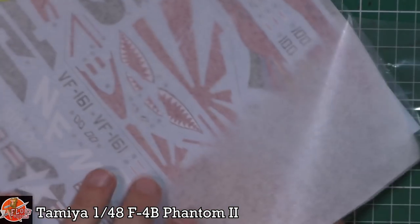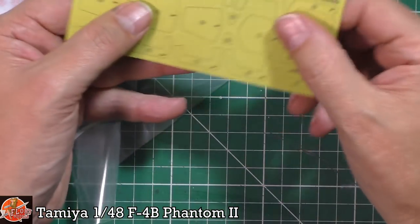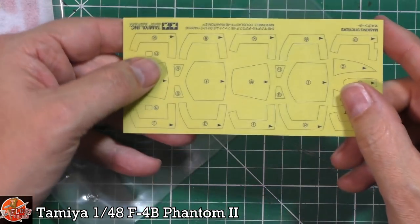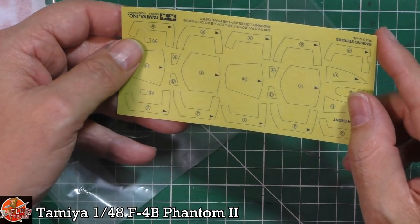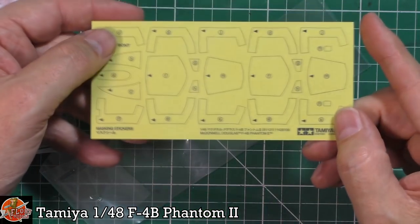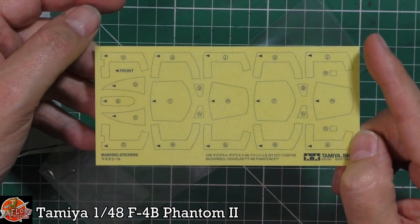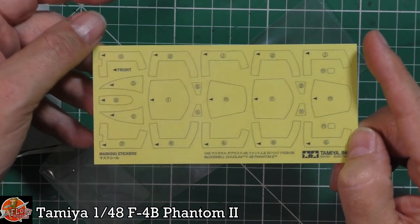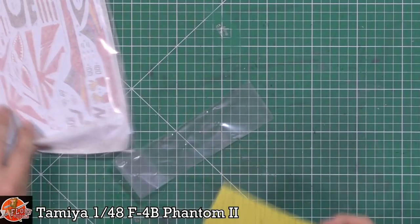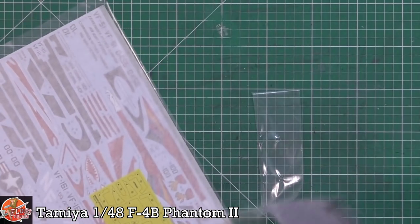Last up is the mask set. They're not die-cut — you have to cut them out yourself. Honestly, Tamiya, I've been saying it forever: just spend another couple of pence and have them die-cut. It makes the modeler's life so much easier, because by the time you've cut them out yourself you might as well just do it manually on the aircraft.